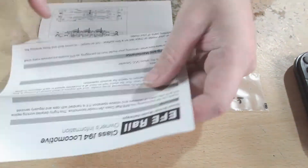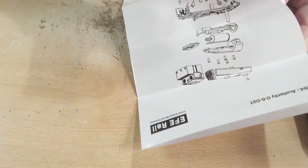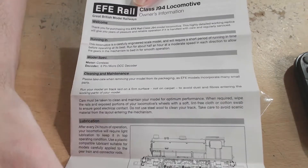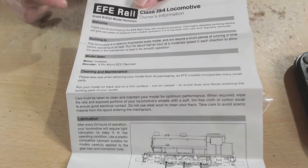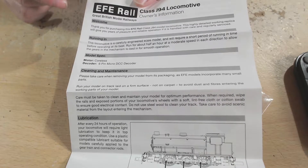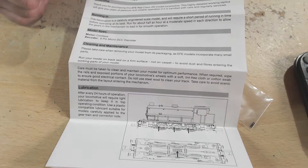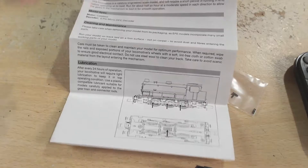Inside the pack we have the owner's information sheet, which also has the warranty on the back page and an exploded diagram. The information sheet covers running-in — probably about an hour each way is recommended, though 30 minutes will normally do. It's a coreless motor, which is always good to see, and it has a six-pin micro DCC decoder.